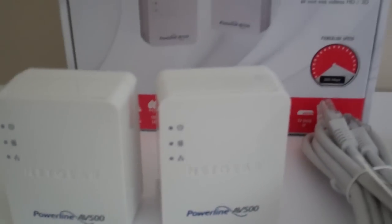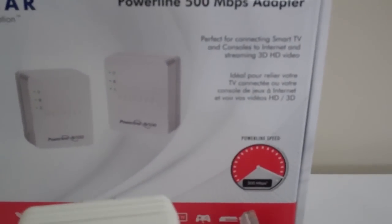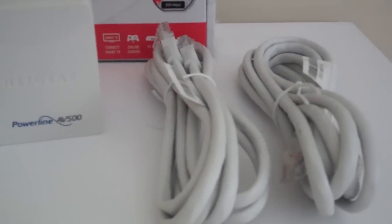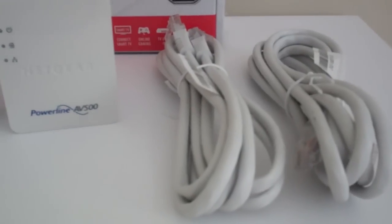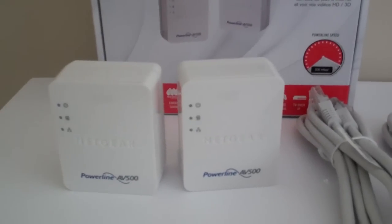It says 500 Mbps — that might be reaching it a little bit for most home networks, because your limiting factor will probably be your internet provider. And it also comes with two ethernet cables. We're gonna see how this works and see if this might be something to help you solve some home networking issues.